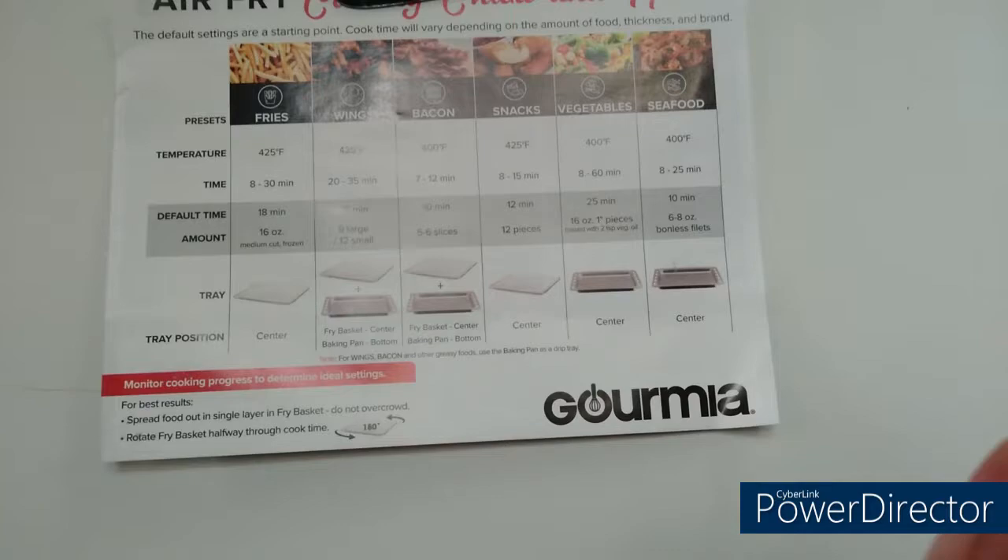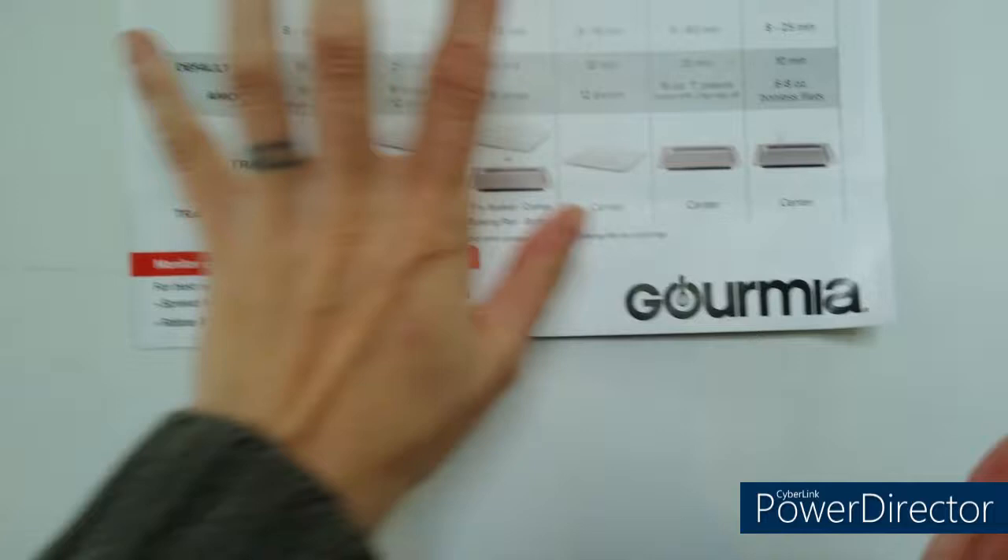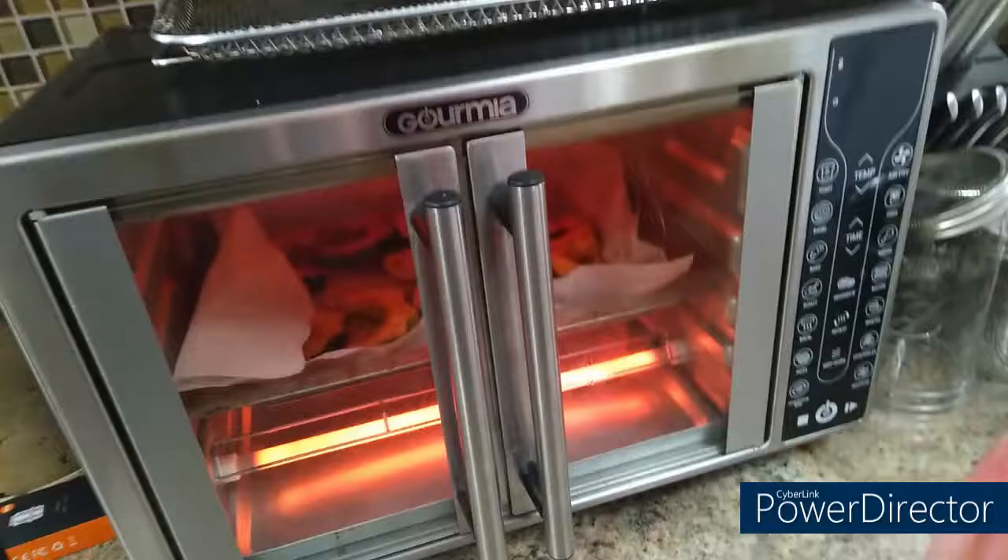I think this cheat sheet is going to come in handy. I didn't have exactly one inch pieces or 16 ounces — I didn't weigh or measure it — but it's a pretty good reference. I did want to share that. The air fryer is telling me to add food, but it's already in there.